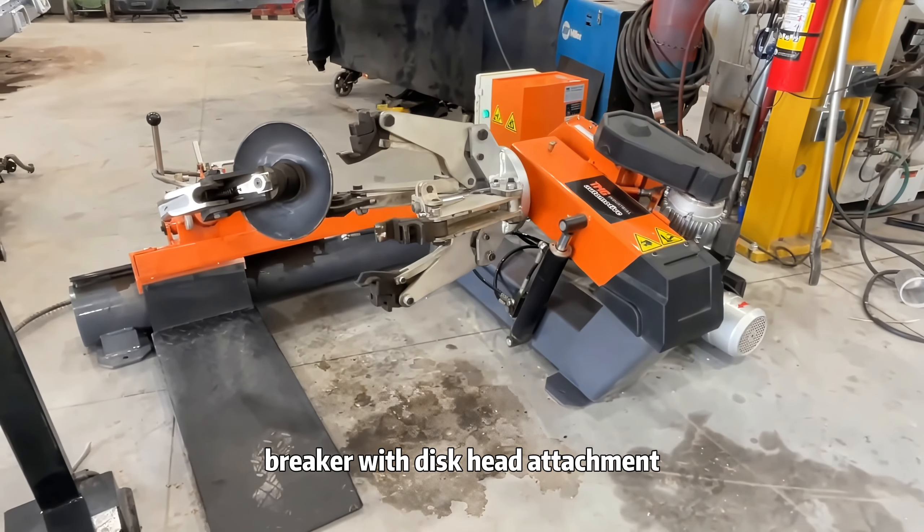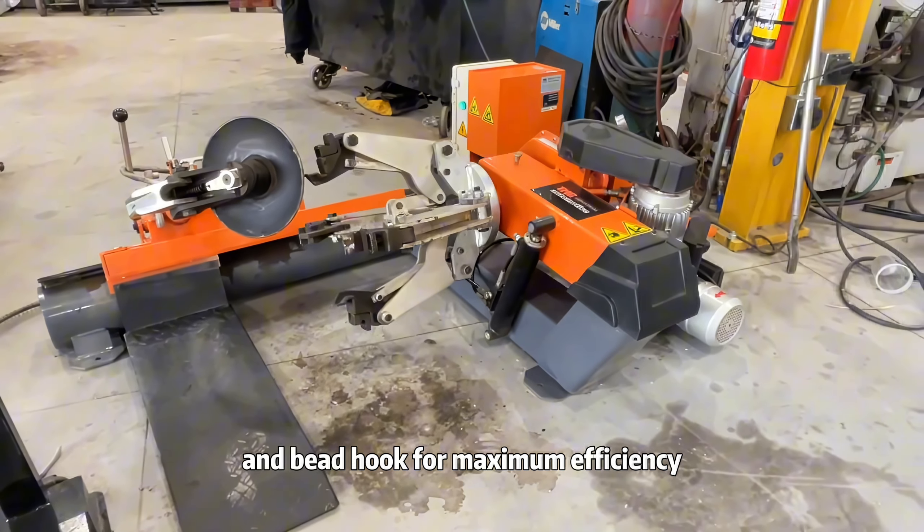It features an integrated bead breaker with disc head attachment and bead hook for maximum efficiency.